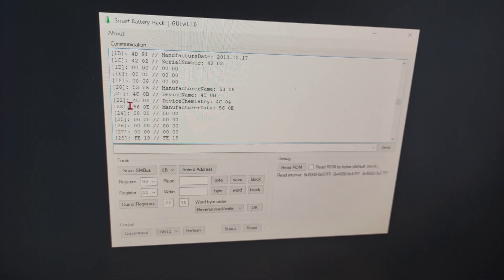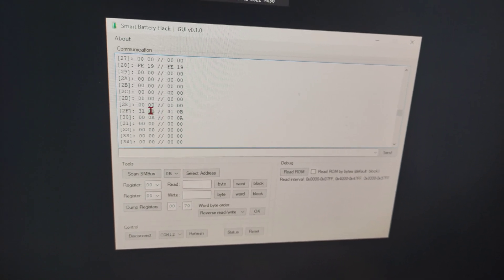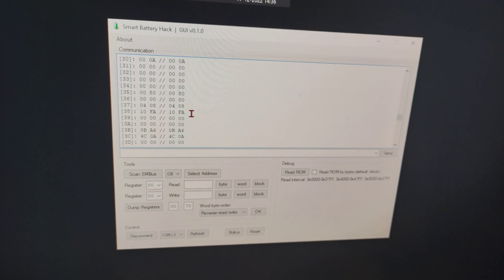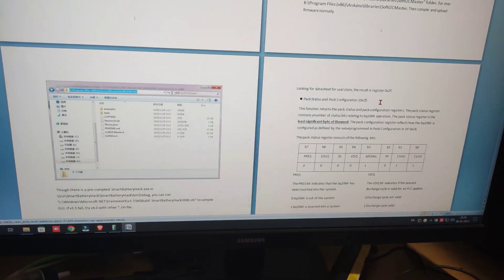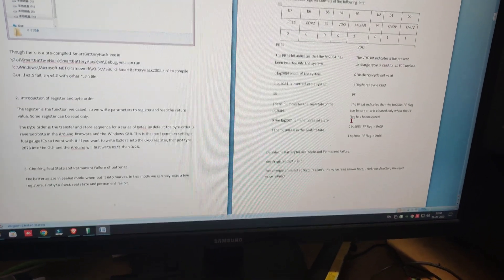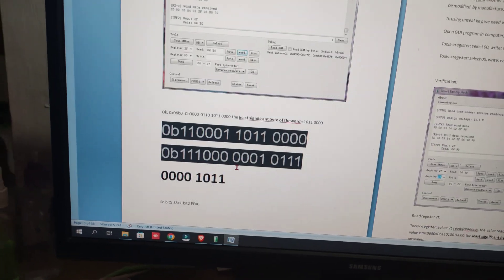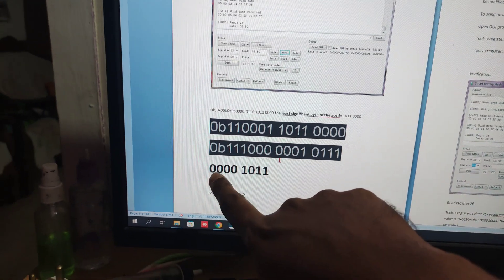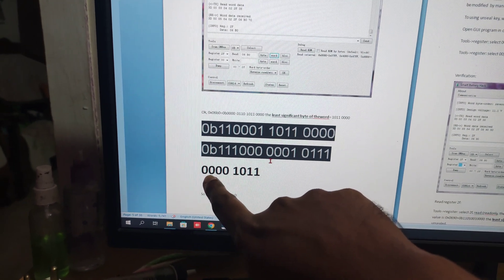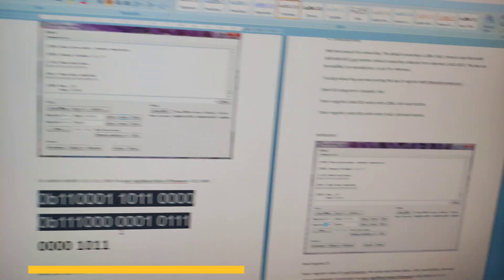You can see register 0x2F has the value 0x310B. There is a guide — if you go to the fourth page, you can see a table. I converted 0x310B to binary and you get the least significant byte as 0b00100011.